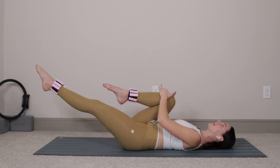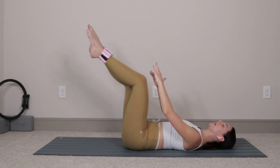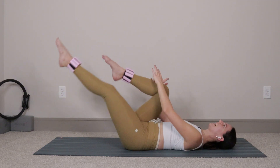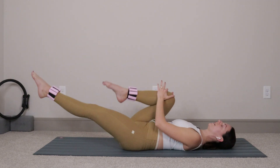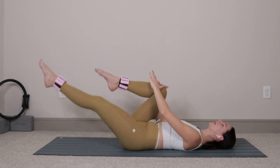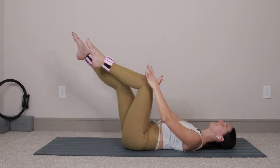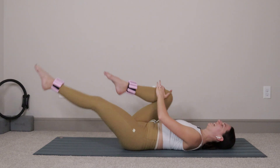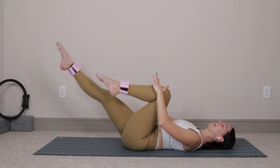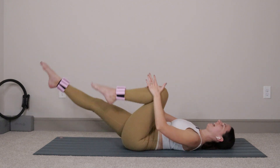We're going to exhale, switch the legs, inhale, and then exhale, switch again. We'll keep the head down for right now — I'm not trying to torture you. If you want to come up into an upper body crunch, go ahead, tuck your chin to your chest, draw belly button to spine — totally cool with me, but it's not the vibe I'm going for today. Let's do four more each side: four, three, two, one.